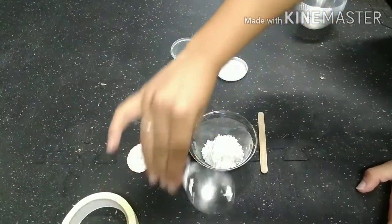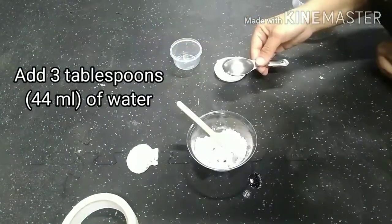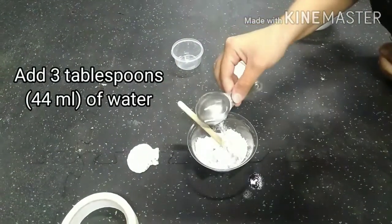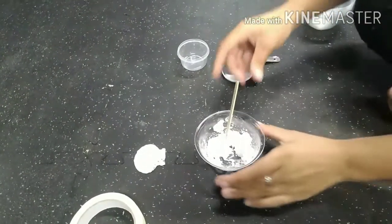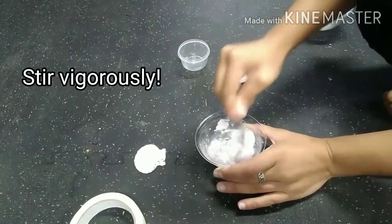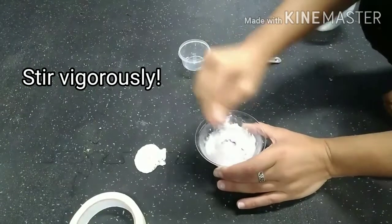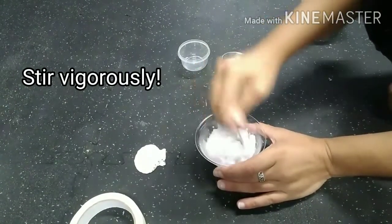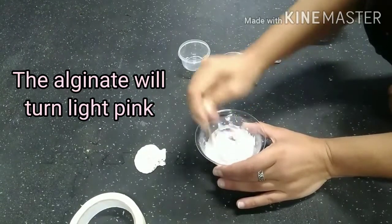Next we're going to add three tablespoons of water to our alginate. Now it's time to stir. You're going to be stirring for a little bit of time — the trick with alginate is you want to stir it pretty vigorously, pretty quickly. Stirring quickly really helps to mix it up well and breaks down any clumps so you get a nice smooth texture.